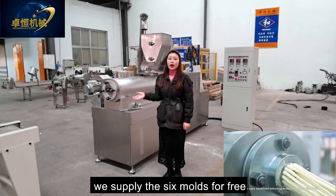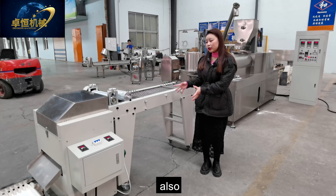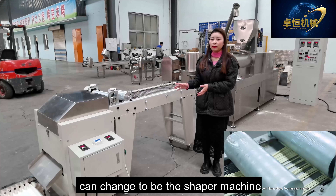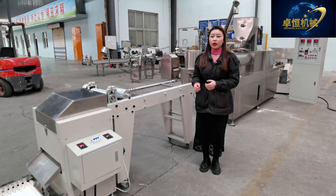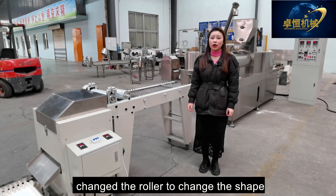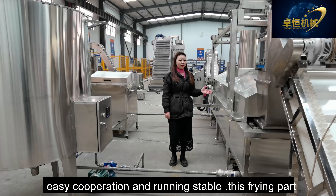Let's check out our control system. All electric parts use famous brands like Delta. The inverter uses Delta brand and our relay uses the ABB brand. All electric parts can be customized. Our main motor brand is Siemens.